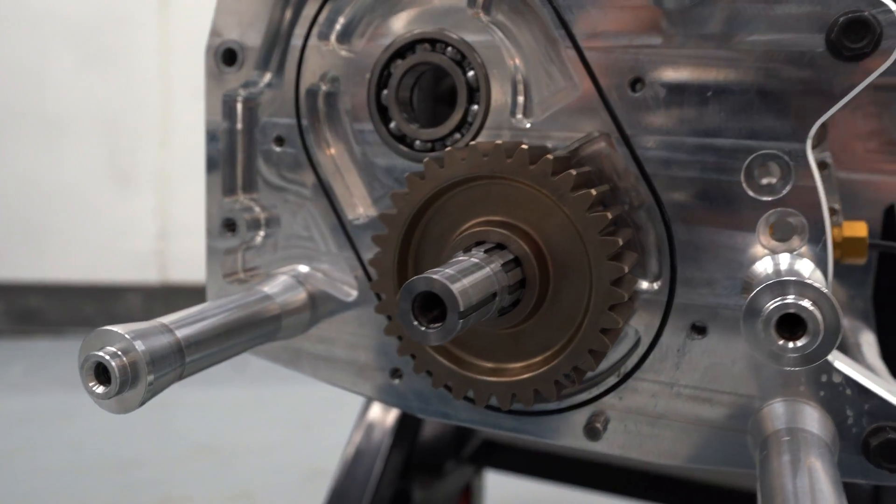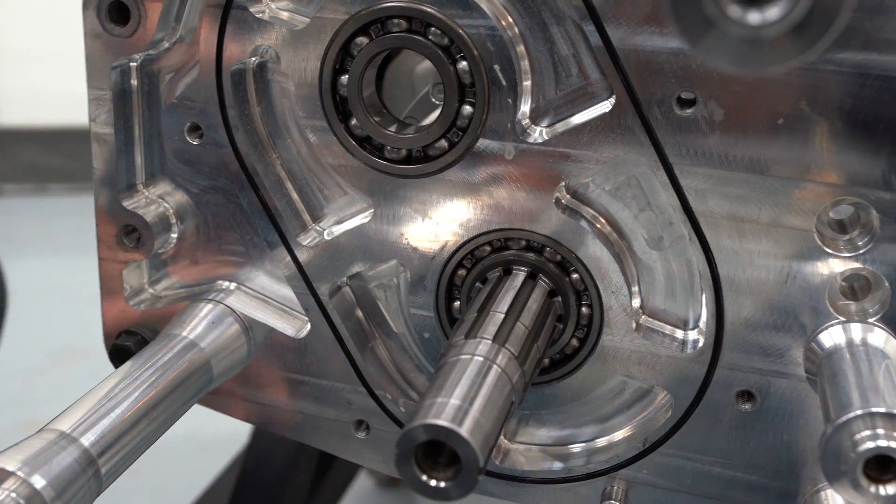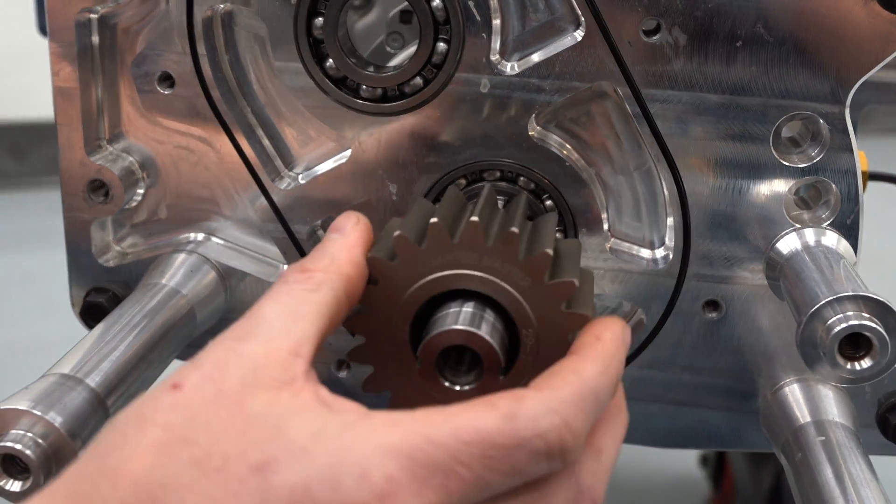This drain plug is also used for regular service. The quick change gears can now be removed from their shafts, and the new gears can easily be slid back into place.